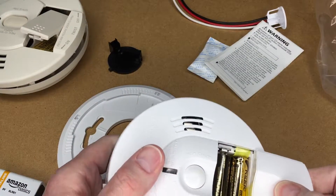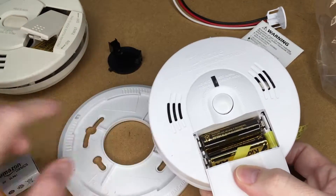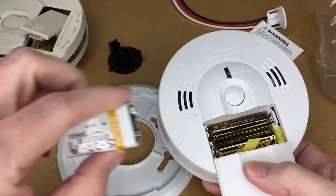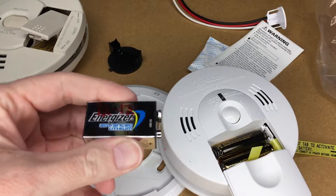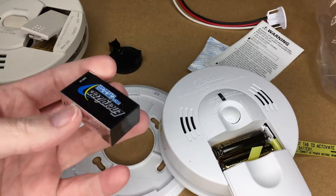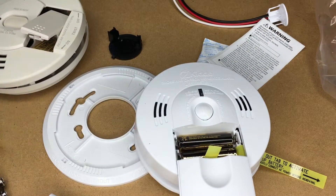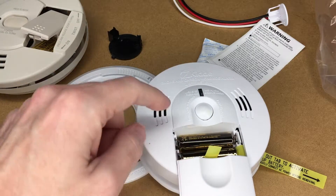An interesting thing: this new unit uses AA batteries instead of a 9-volt. A lot of newer detectors seem to use AA batteries, and they should be cheaper than 9-volts. I've used Energizer lithium 9-volt batteries in the past — those are supposed to last 10 years, though I only got 7 or 8. I'm not sure if you can put lithium AAs in here, but it may not be worth it since regular AAs are so cheap. They also make a version of this detector with a built-in sealed 10-year battery, which is probably a better deal.